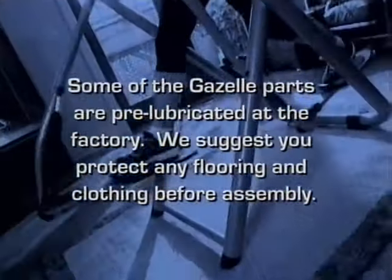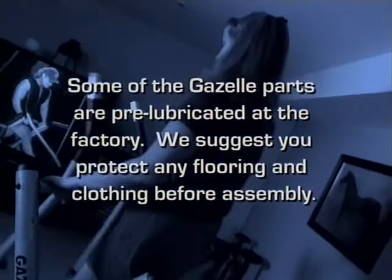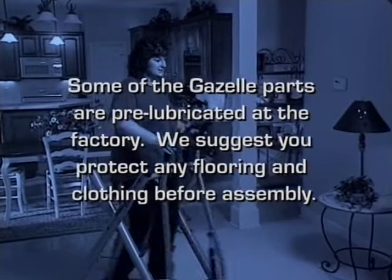Before you begin, note that some of the parts have been pre-lubricated at the factory. We suggest that you protect any flooring and clothing before starting the assembly.